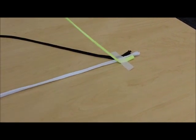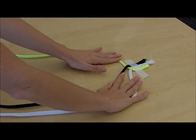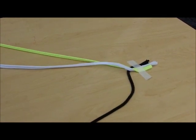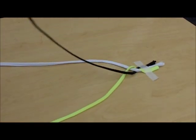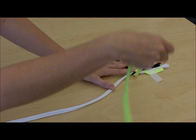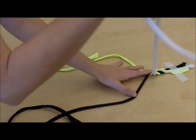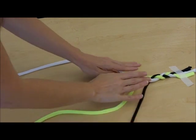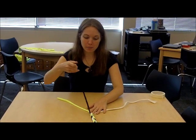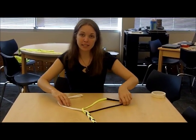Start with the right strip, bring it over the center, spread them out. Grab the left strip, bring it over the center, and spread them out. Continue this pattern: right over middle, spread them out; left over middle, spread them out. Right to the middle, spread them out; left to the middle, spread them out. Continue right, left, spread — right, left, spread — continue the pattern, right to the center, left to the center, until you have braided the entire strip.